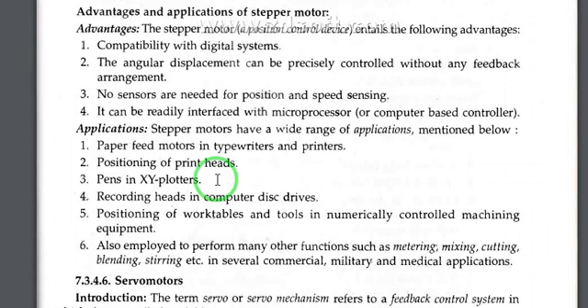As a position control device, the stepper motor has the following advantages: first is compatibility with digital systems; second, angular displacement can be precisely controlled without any feedback arrangement — no sensors are needed for position and speed sensing; third, it can be readily interfaced with a microprocessor or computer-based controller.